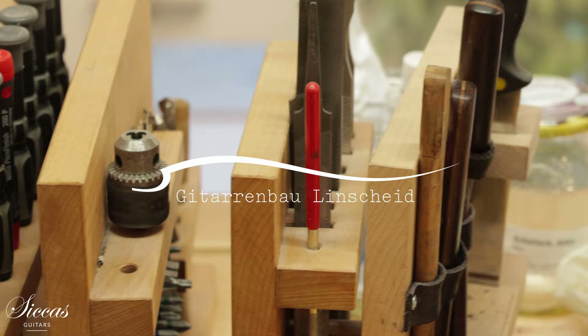Hello, I'm Friederike Lentscheidt and this is my workshop. I've always loved music and I started to play the guitar when I was nine years old and I enjoyed it quite a lot actually.